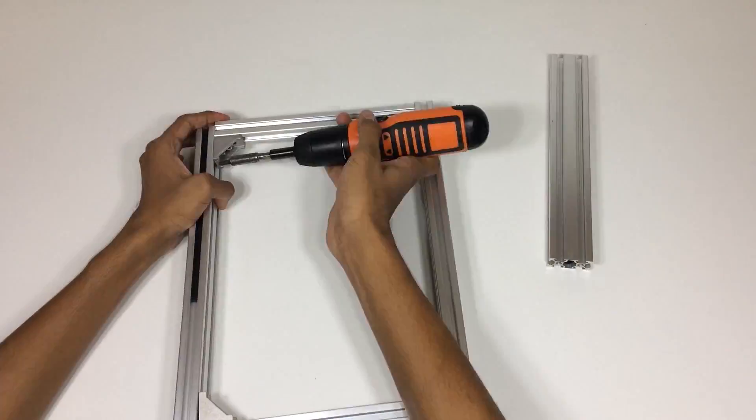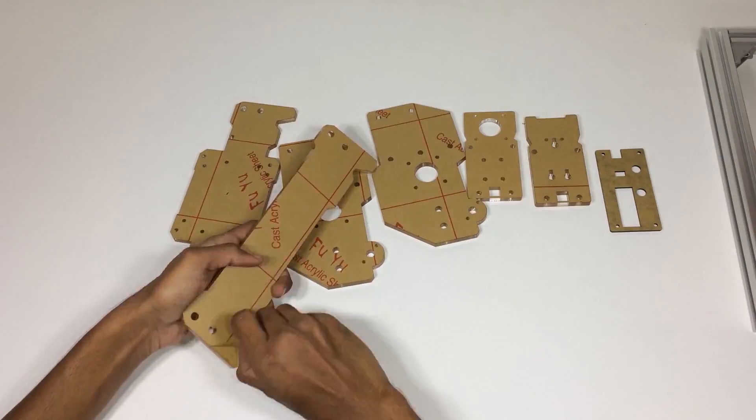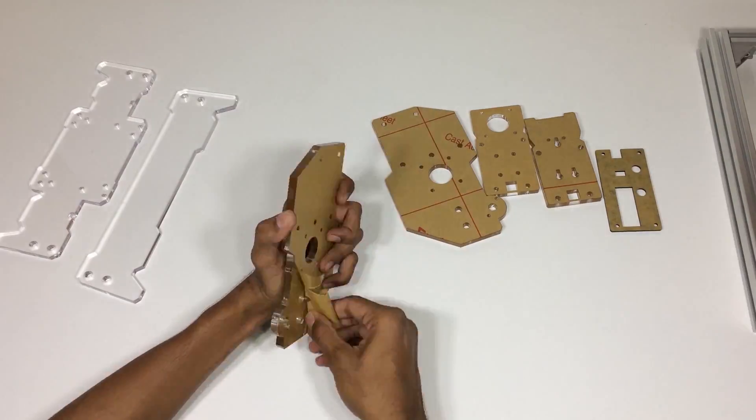I had fast forwarded this video, otherwise it may take around 1 or 2 hours for assembling.